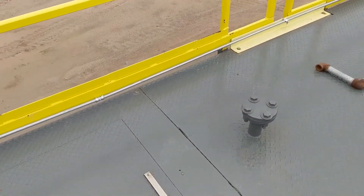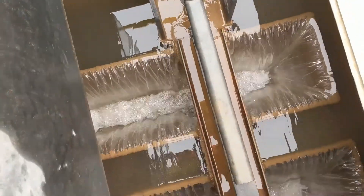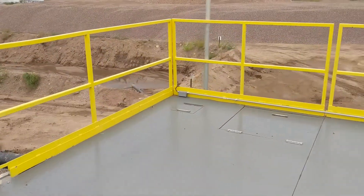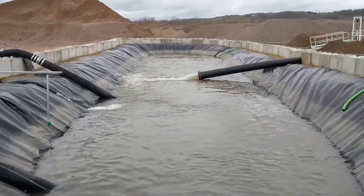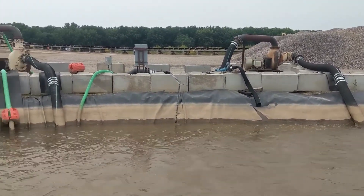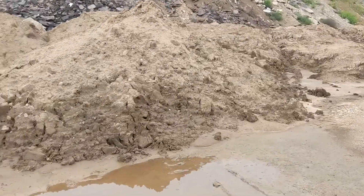Once the mud settles out, you're left with clean water. That clean water then gravity flows through what I believe is a 20-inch pipe to the clean water storage down there, and it's ready for reuse. This is a closed loop system. These are the waste fines from that first pit after they've been excavated.